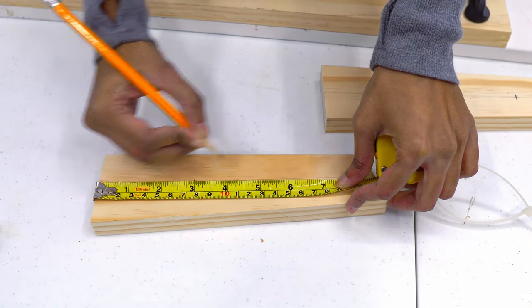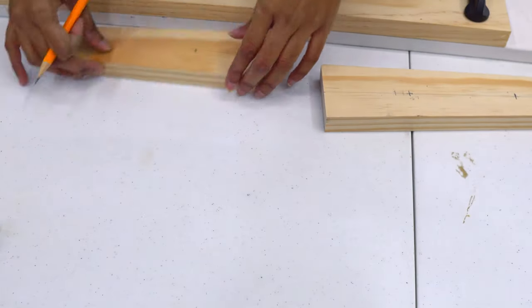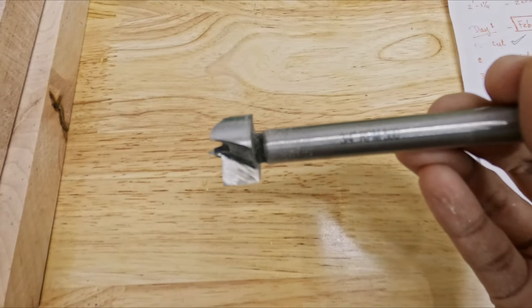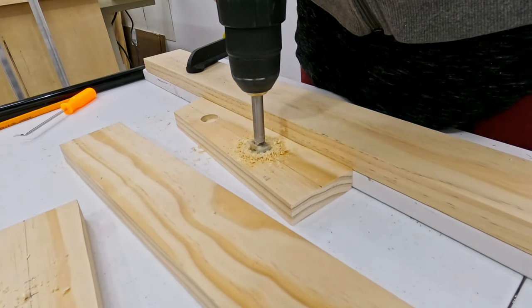Next, I am marking the locations where the aluminum pipes have to be fixed, making a quarter inch recess with a Forstner drill bit.